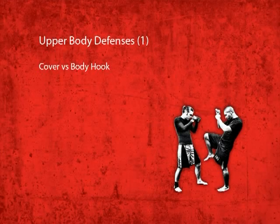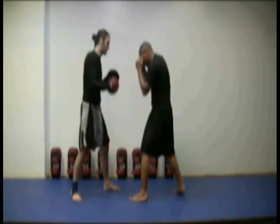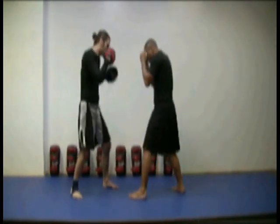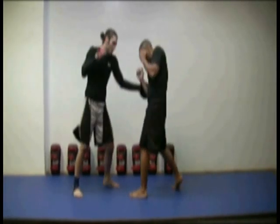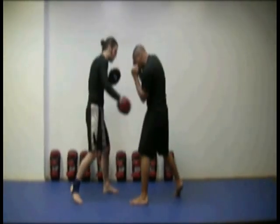Covering against the bodyhook. Covering is a very effective defense against bodyhooks. While keeping your hands up covering your face to avoid shots up there, absorb the blow on your arm as you use it to cover your ribs.